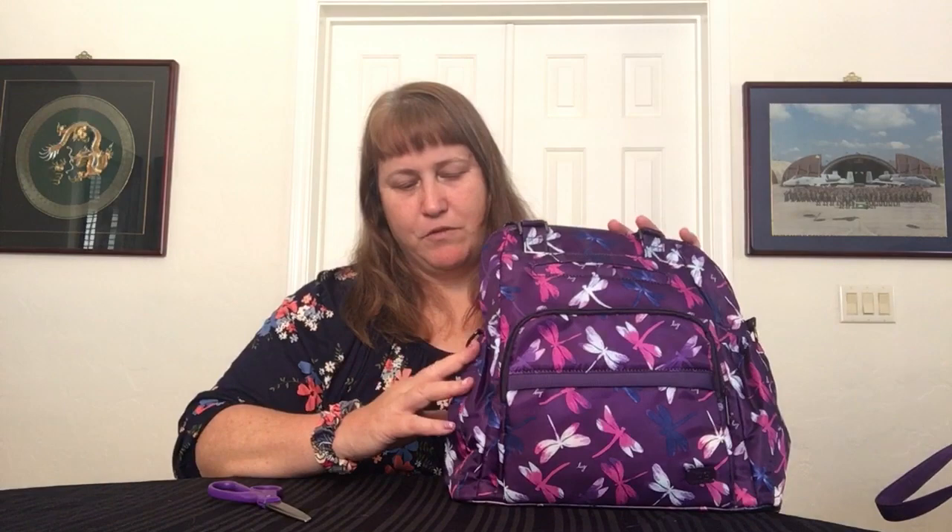Behind and above that you have your soft-lined magnetic phone pocket. On both sides you have an elastic cargo pocket and they are a great size. I don't have a Dragonfly purple chuggy but I do have other ones that will fit - I keep them in the car. There's a magnet inside so that when you're not using it, it kind of keeps the pocket up and closed.